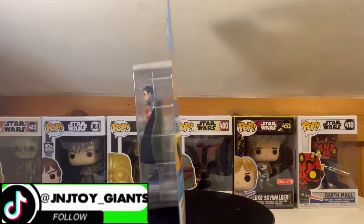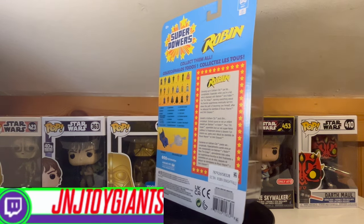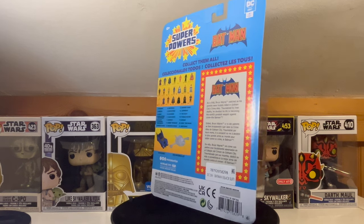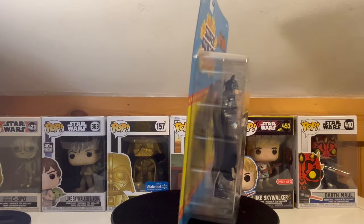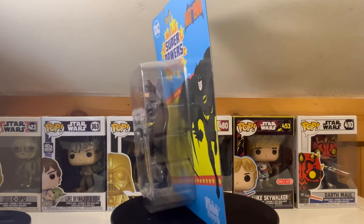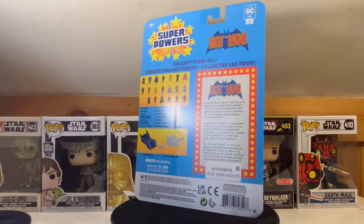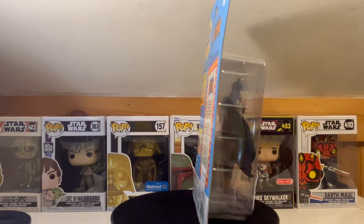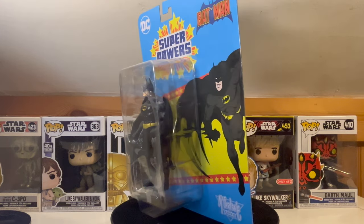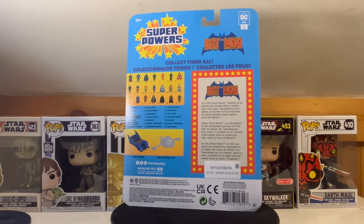I've already unboxed the Wave 1 Batman — go check out that video if you want to watch that toy unboxing. Speaking of Batman, I'm also going to be unboxing the Dark Knight himself, the Batman from Wave 5 of the DC McFarlane Superpowers line. You might think, didn't you already unbox a Batman? And yes — this one is a little different, as you can probably tell just looking at it. This is a different Batman and I'm going to go into the details of the differences.